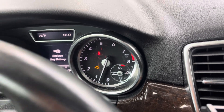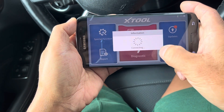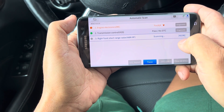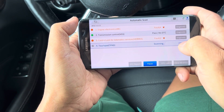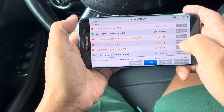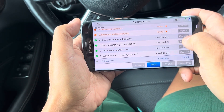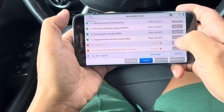As you can see from the dash, I have a check engine light — first time ever in this car. It sensed the car and the VIN and did an automatic scan. Looks like we have four faults: engine electronics, control unit for telematic services, instrument cluster, electronic ignition lock, head unit fault, and collision prevention assist.